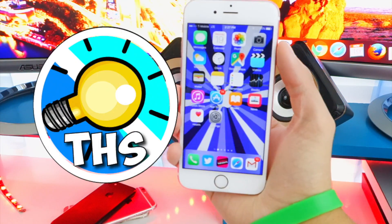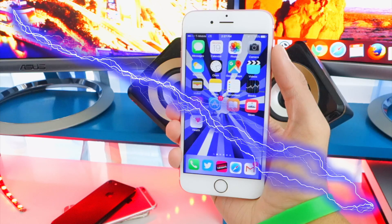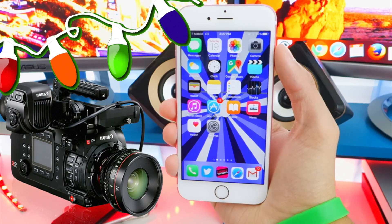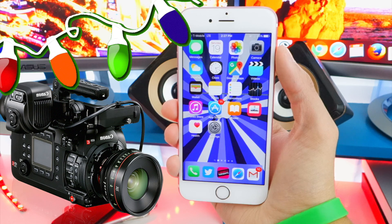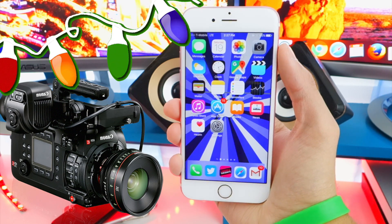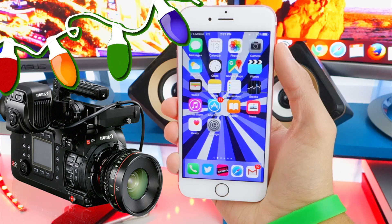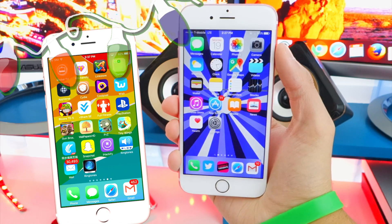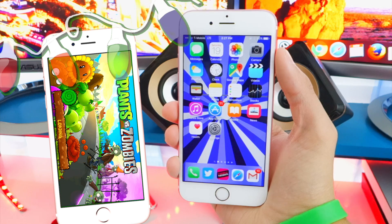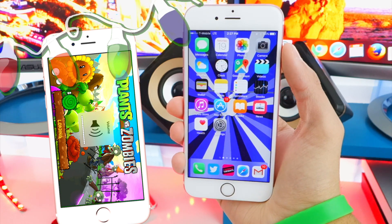What's up guys and welcome back to the Hack Spot. Today we have another hype video. So many of you guys have been requesting for me to make a new video on how to screen record your iPhone, iPad, or iPod Touch on iOS 10 without a jailbreak, without a computer. And it gets even better because there's no red banner — that top red bar that you usually have — this completely gets rid of that. You can record your gameplays or screen.